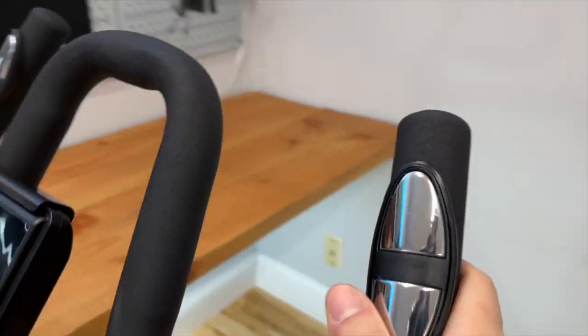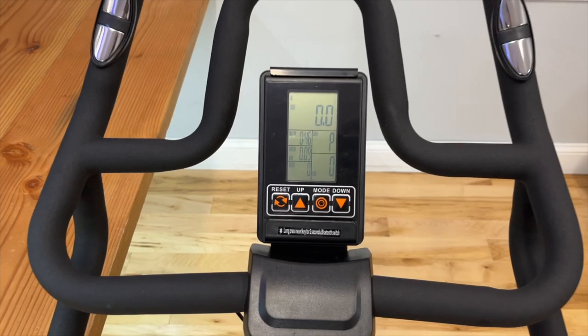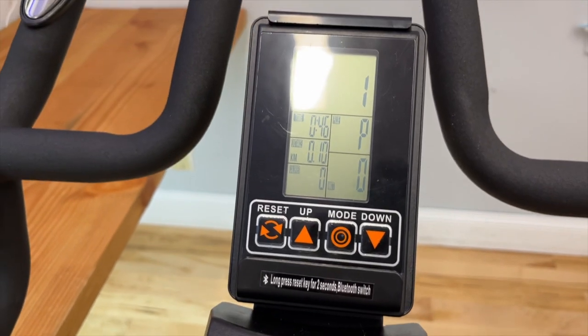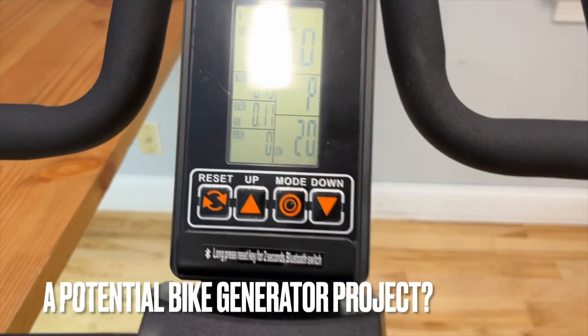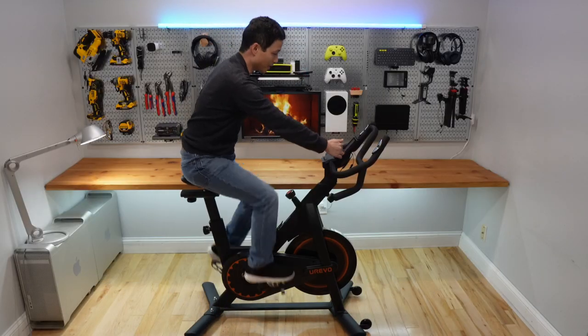There is a heart rate sensor. There is a nice display in the middle and it also works with Bluetooth connection. I like the fact that there is a power meter here — it shows me the power output. There is also a slot for an iPad or iPhone.